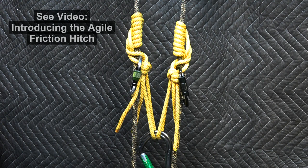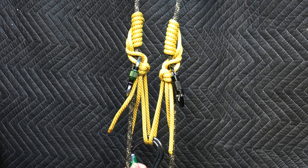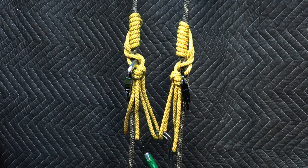Welcome to the JRB tree climbing channel. My recent video introducing the agile friction hitch showed you in 28 minutes of detail everything I know about this new friction hitch I devised, which is effectively a variation of the Clem Heist, except that performance is better in multiple dimensions and it allows us to incorporate a carabiner to act as a handle, which really facilitates ascent for a rope climber.